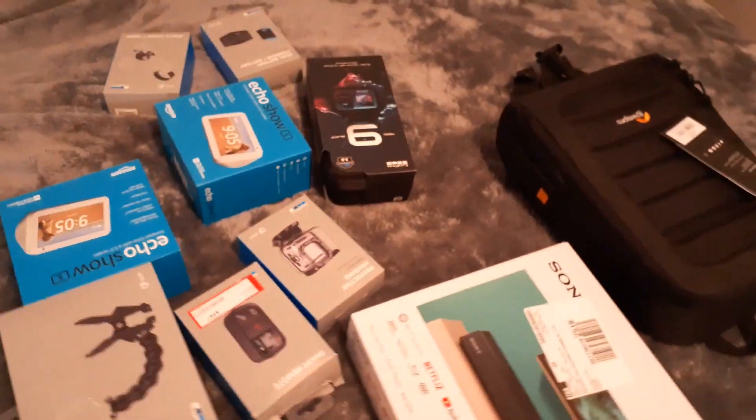Hello everybody and welcome back to my channel, Subscription Boxes and More with Michelle. You guys just aren't gonna believe the haul I just got from Best Buy — my husband really spoiled me for Valentine's Day and it's not even Valentine's Day yet. Just wait until you see, guys, I am so excited. Hold on, I gotta turn you around. I know the lighting isn't the best and I apologize, but look at this!